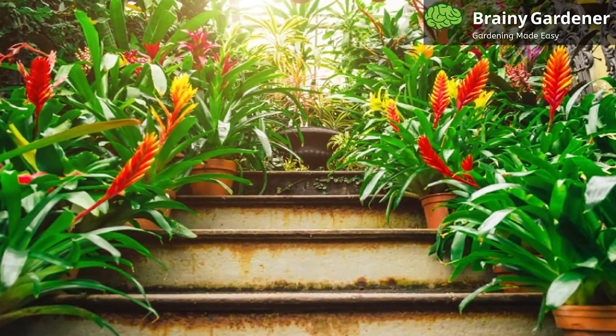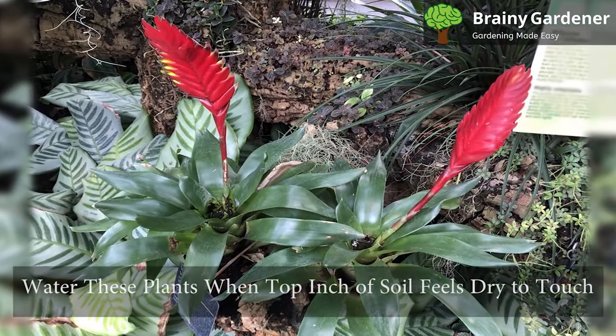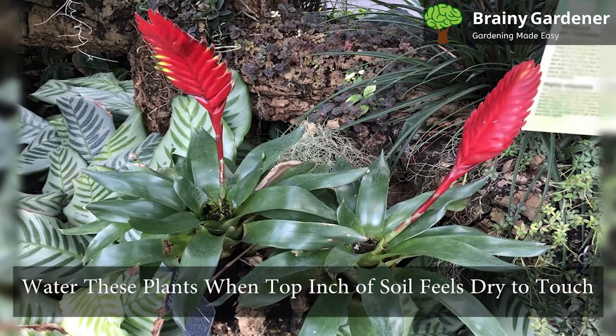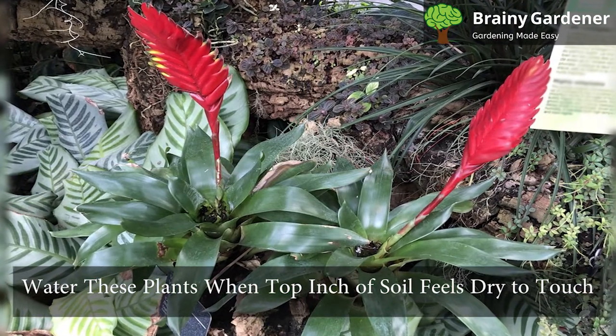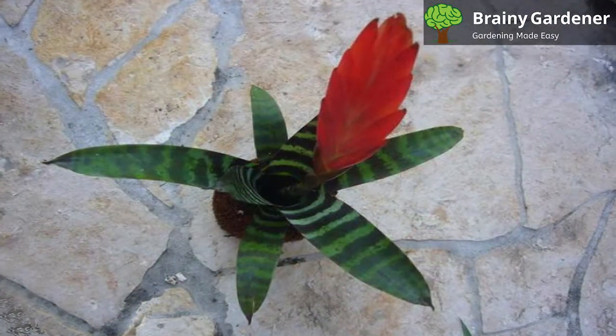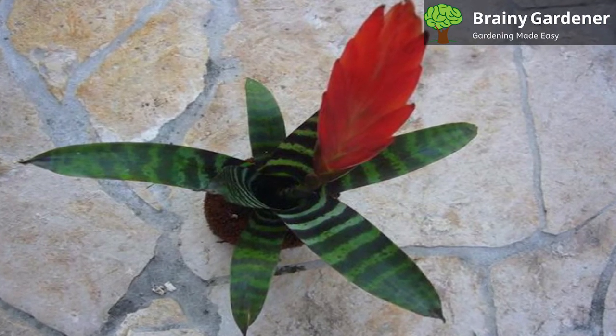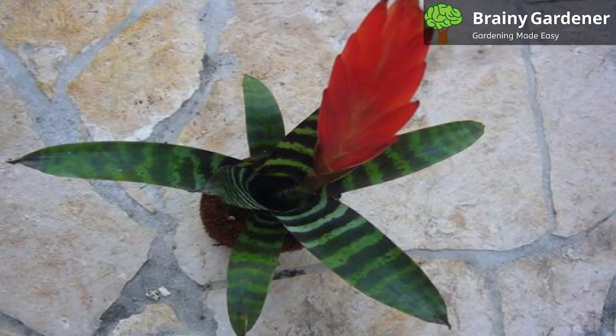These Bromeliads do not need much water, but they should never be allowed to completely dry out. Make sure you only water these plants when the top inch of soil feels dry to the touch. It is important that the soil dries out pretty well between waterings, but is not bone dry. This Bromeliad needs to be watered in a way that the central cup is filled when watering.